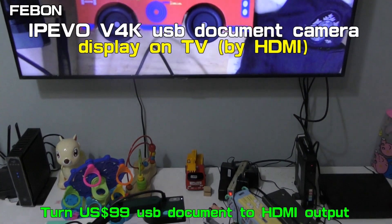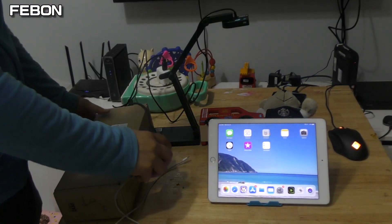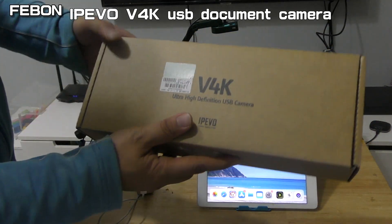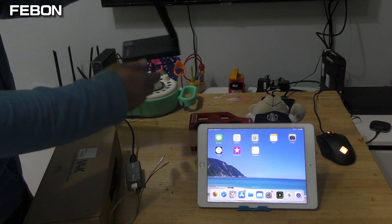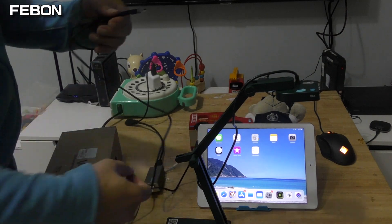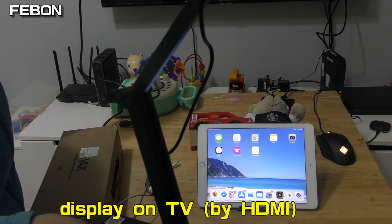It is very cheap. This is the IPEVO V4K USB document camera — it has USB output, no HDMI out. Today I will show how to let it display on the iPad and on the TV.